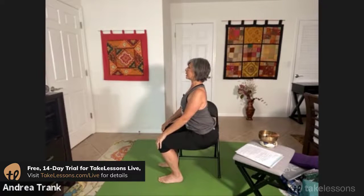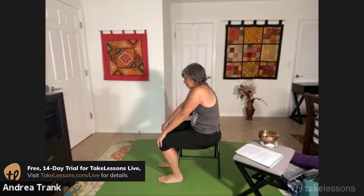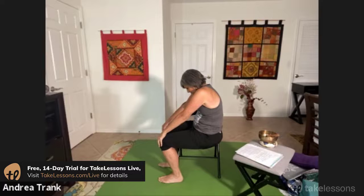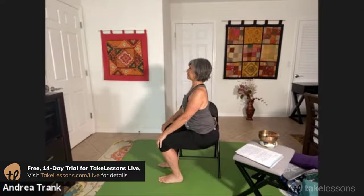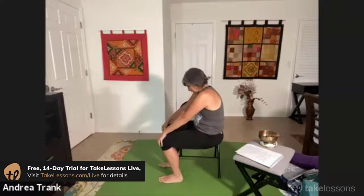Inhaling — exhaling. Exhaling, shoulders to the ears, rounding, carving out the tummy. Inhaling and exhaling. So you can actually get a lot of work done without leaving your chair.